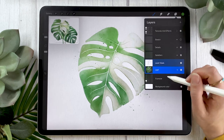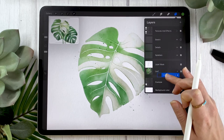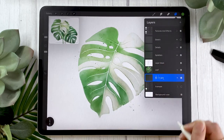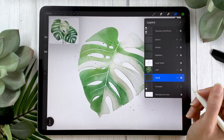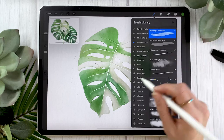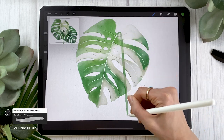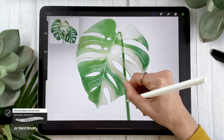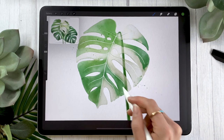We're almost done. The last thing I'll show you is how to create a composition — adding a stem or more leaves. Create a new layer, rename it to 'stem' or 'leaf,' and with the same color we've been using, go back to your main color brush — the dark edges watercolor or the hard brush from the airbrushing panel. Draw either a second leaf or a stem. Monstera stems are kind of weird — super straight and then they bend and then you have the leaf.